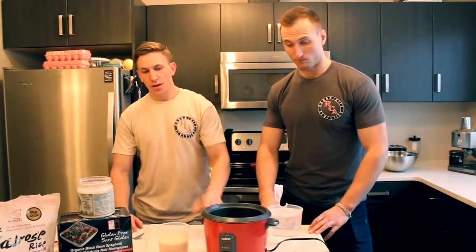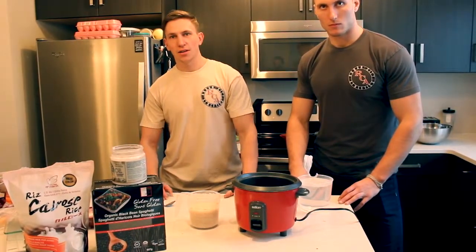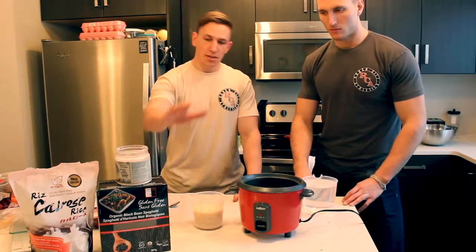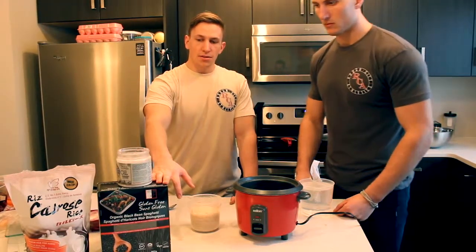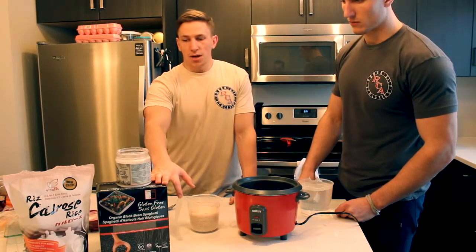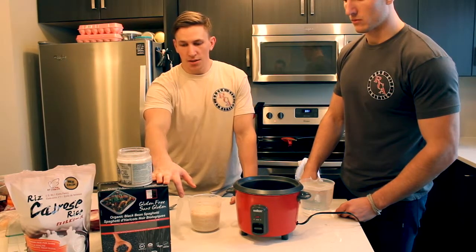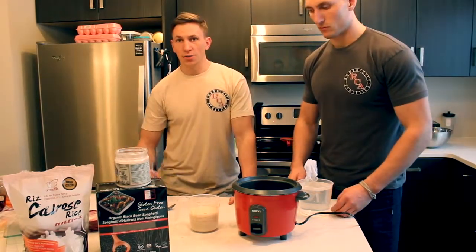I have some rice and I love to use my rice cooker because I can quite literally just set it and forget it and it will be perfect every time. Something that I like to do is mix in a little bit of blackened pasta — that adds just a little bit more fiber. Sometimes I find that it is difficult to get an adequate fiber intake in my diet, even with lots of vegetables.